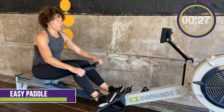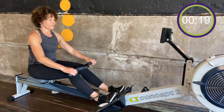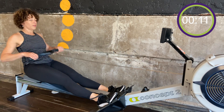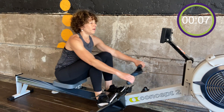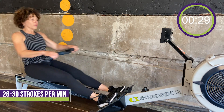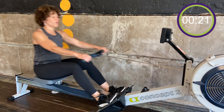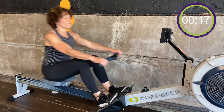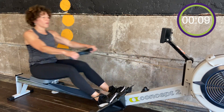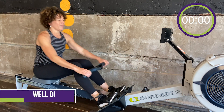We've got one more sprint in two minutes rest. Grab some water in that minute, get ready to go back at it. Ten seconds — get that heart rate to recover a bit. Here we go, picking up the pace. We're on. Last 30 seconds — go get it. Nice work.